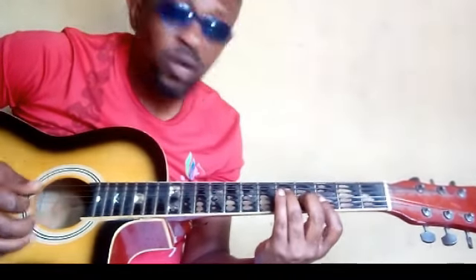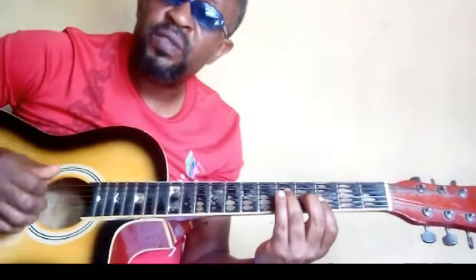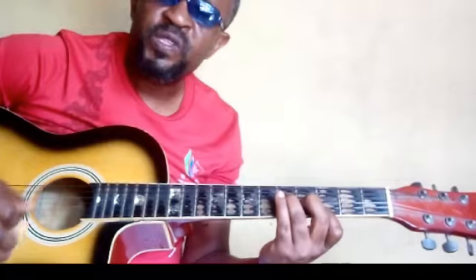It's going to help you master the guitar fretboard. On today's lesson, we are going to talk about the second position. Second position.